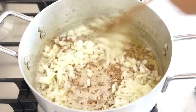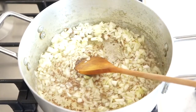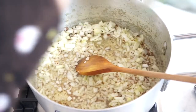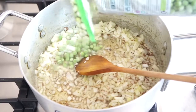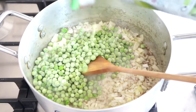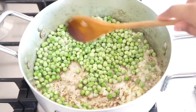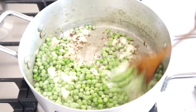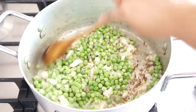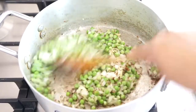Give it a stir and I'm also going to add the peas now. I've just got a bag of garden peas and I think I'm going to add about a third of the bag — yeah, that's enough. You can add as much or as little as you like, but the idea is for it to have lots of peas, as it's a peas pilau.